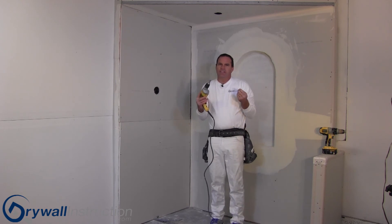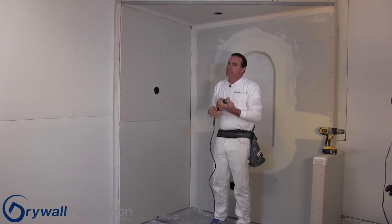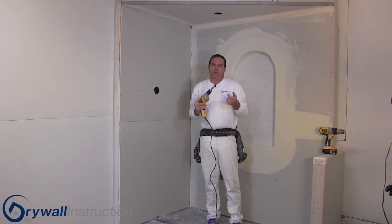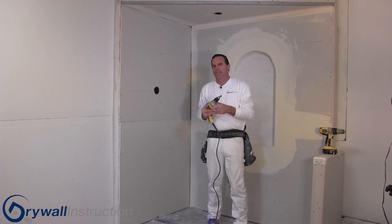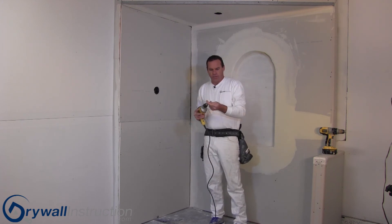You can see where the speed comes in — once you get handy at this, you can really put a lot of screws in in a short amount of time, so that's a handy tool. They've also come up with other ideas such as screws in strips with different types of guns, but these two methods will probably be the ones you use on a small project to put your screws in.